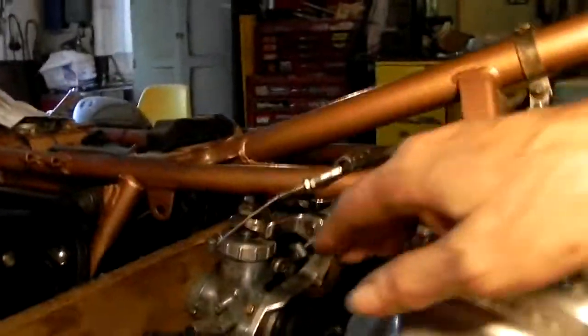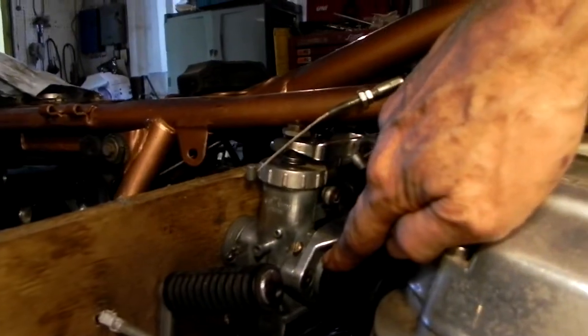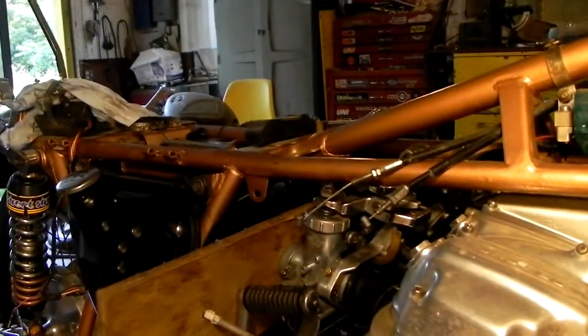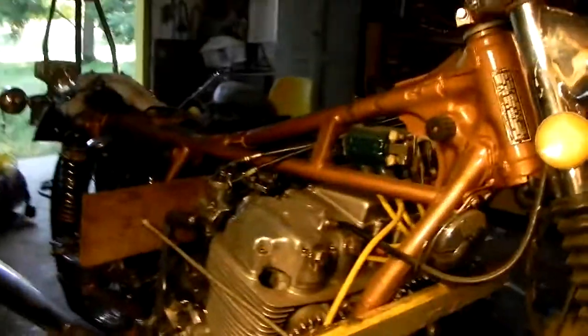Here's a problem I have — getting this little piece on here and getting these carburetors on with the old manifolds, because the old manifolds are stiff and it's so difficult. You have to pull, and I'm not strong enough anymore. So I made this device — there it is, look at that.